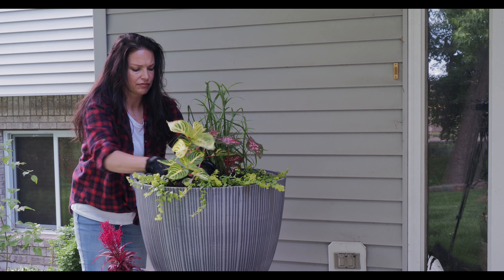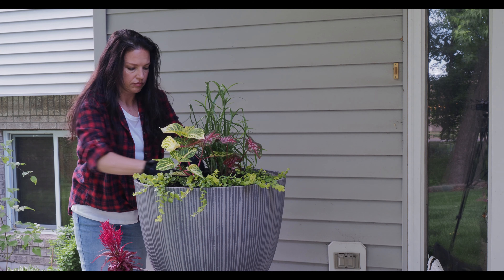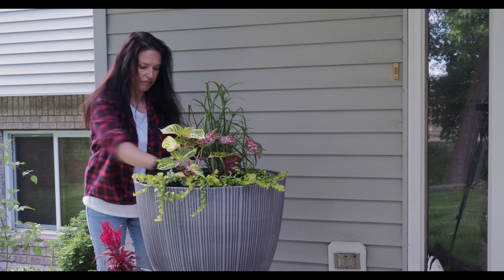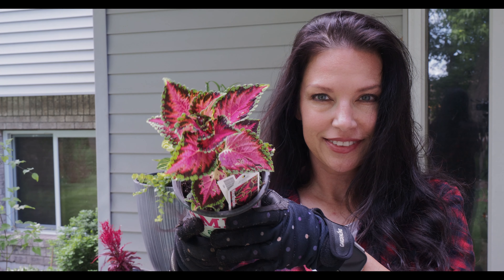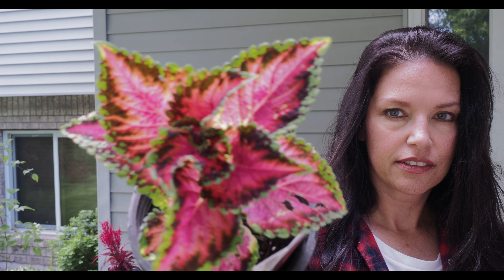This plant is called Blazing Rose Irisene — it gets 18 to 20 inches tall and wide and has these gorgeous hot pink stems. That's really why I got it. I think it draws out the color of the sun patient blossoms, and it's going to go really well towards the back. Once this fills in I think it's going to look amazing. I'll make sure not to fertilize it too much, and it does not go in full sun.